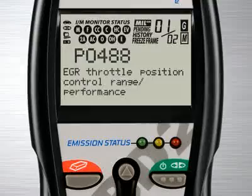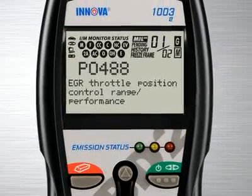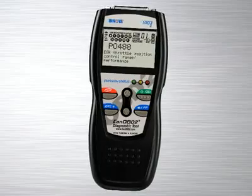Other diagnostic tool manufacturers charge over $100 for this feature alone, and a separate reader has to be purchased. This is included on all of our tools at no extra charge. All Innova tools are made with ease of use in mind.